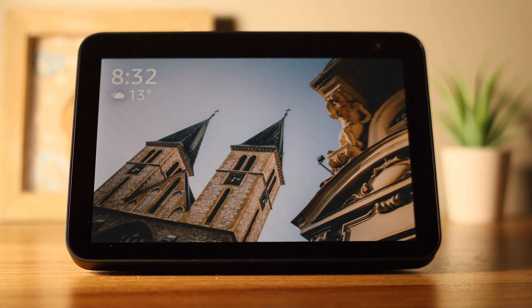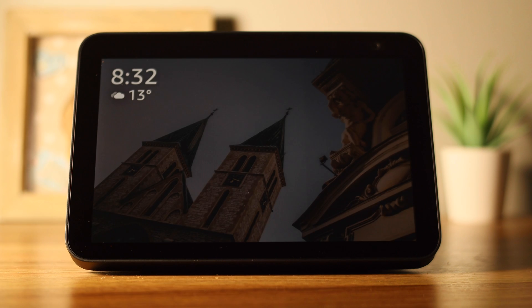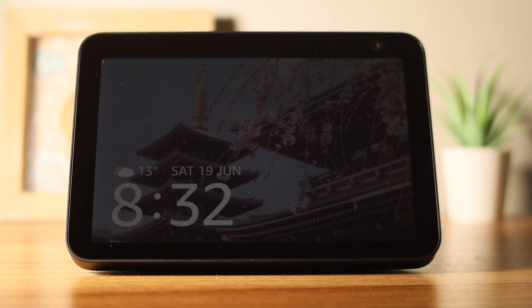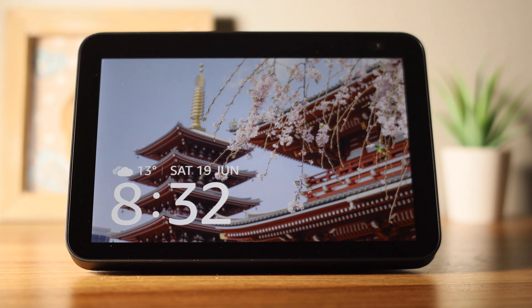Are you thinking about getting a new Echo Show? If so, you might want to sell your old one or give it away to family or friends. If this is the case, you will want to factory reset it so the new owner can set it up as a new device. In this video, I will show you how. These instructions will work with the Echo Show, Show 8, and Show 5.